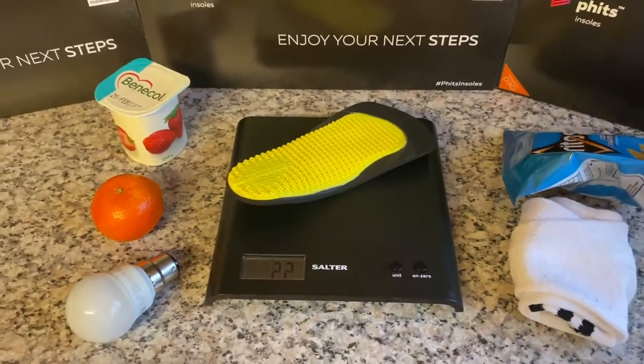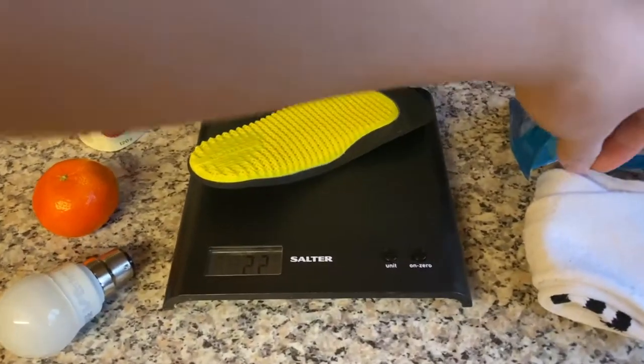Heavy, bulky orthotics are a thing of the past. If you're concerned about the weight of your orthotics, don't worry — FITS are lighter than a sock.